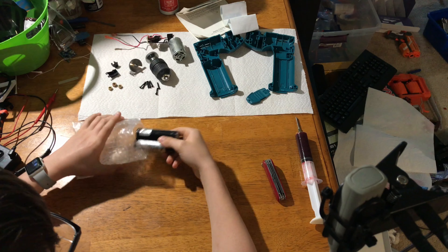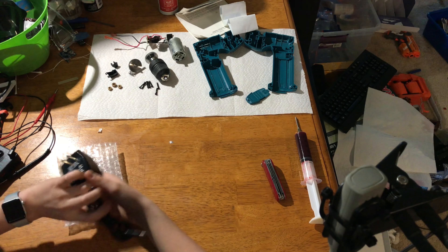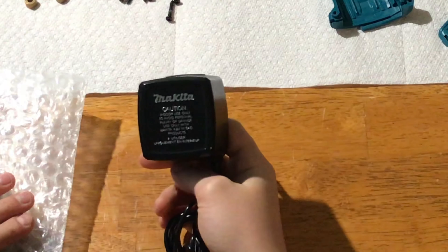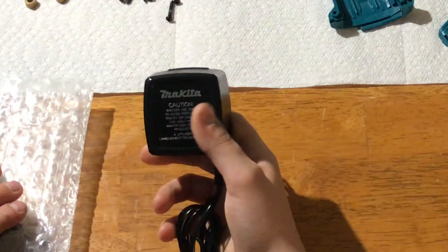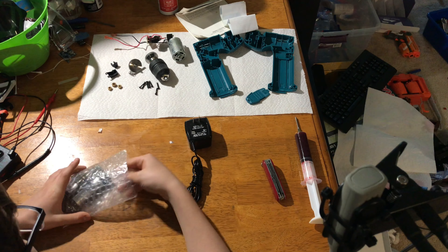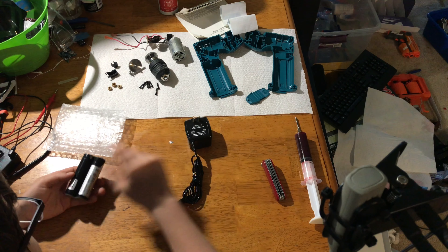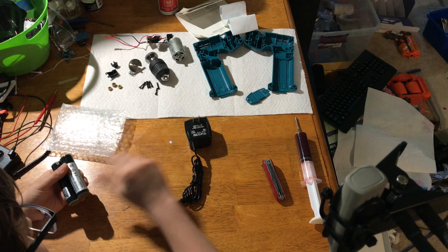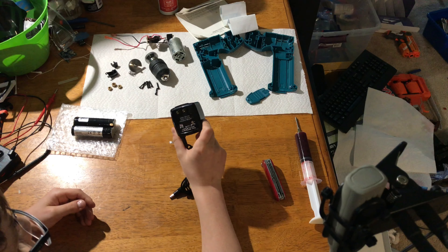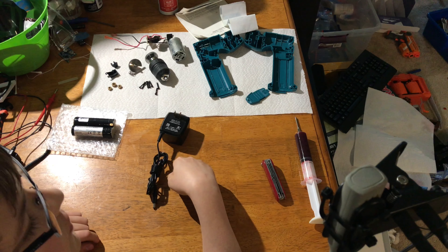I want to talk about the charger. This is the original charger that came with this drill. I thought, well, it's 4.8 volts at 360 milliamps, and I did a bit of research and figured out that should theoretically be able to charge this battery — I'd have to time it so it doesn't overcharge — but it would theoretically work. Come to find out, this does not output 4.8 volts DC. This outputs 6.5 volts DC.